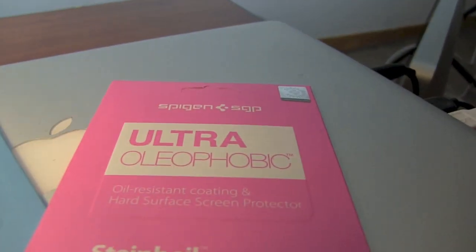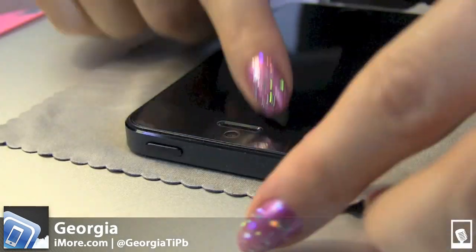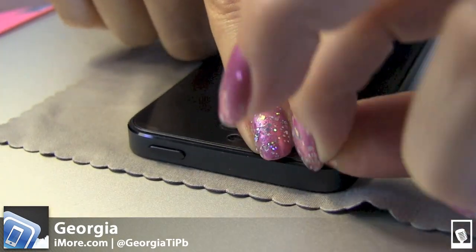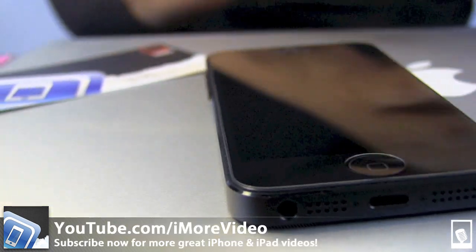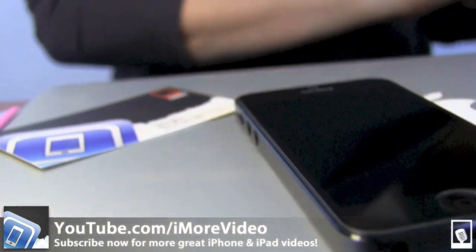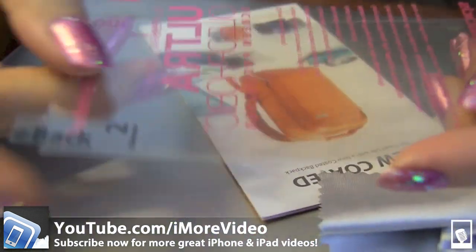And there we have the hard surface screen protectors from Spigen SGP for the iPhone 5 — oleophobic and ultra crystal. This is Georgia from iMore. For more great iMore videos, follow us at youtube.com/iMorevideo, and of course follow us on Twitter at iMore and at GeorgiaTIPP.